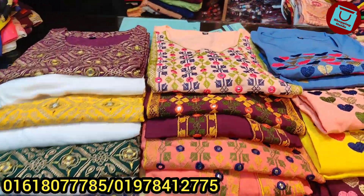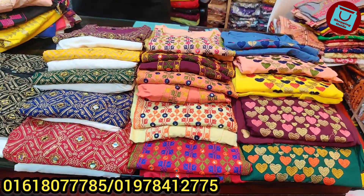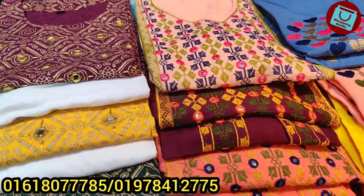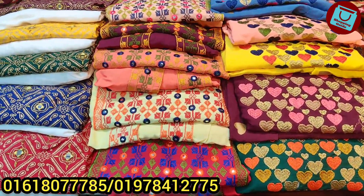Assalamualaikum. In the back of the shop, we have a very good shop. VRS has a nice collection. There are two pieces in the shop. If you look at the price, there is a shop called Heat Collection.